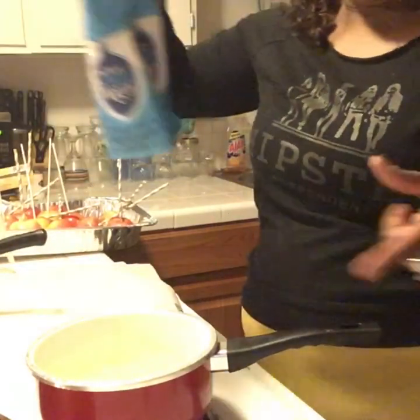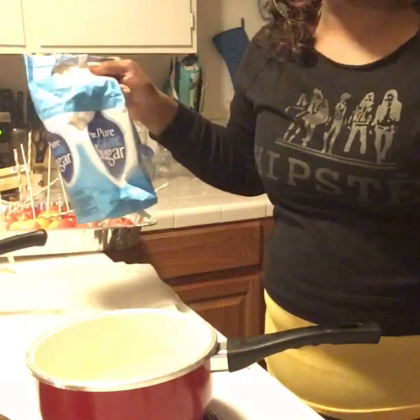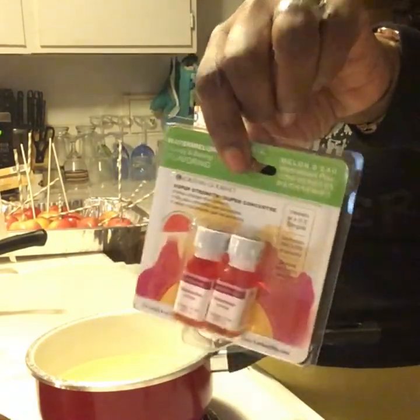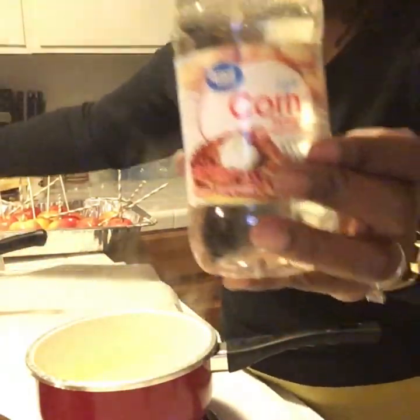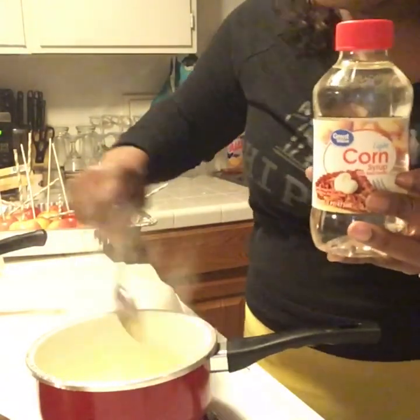The only thing you're going to need to make your candy part is sugar and corn syrup. You can use vanilla extract — just a little bit like a cap of it — to get a vanilla taste if you want. But I'm not going to use that since we have the watermelon flavor. Last time I made my apples I put a little vanilla extract in and it was really good, but I don't want the vanilla to overpower the watermelon.